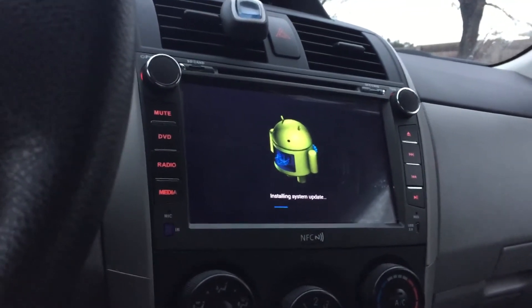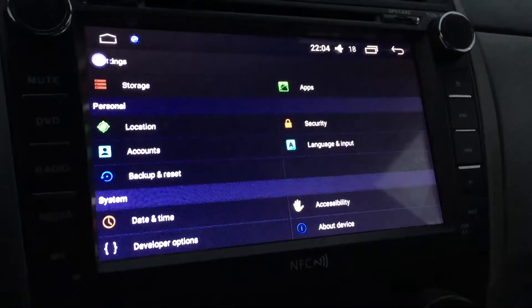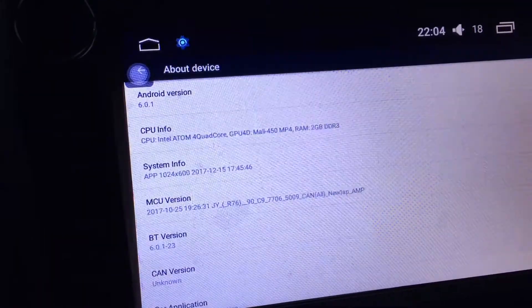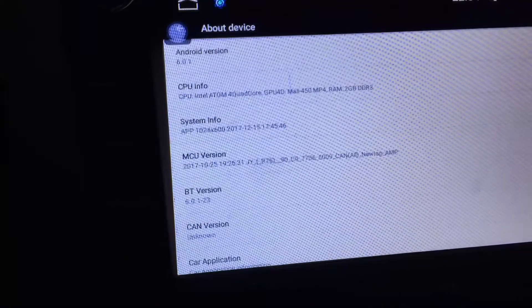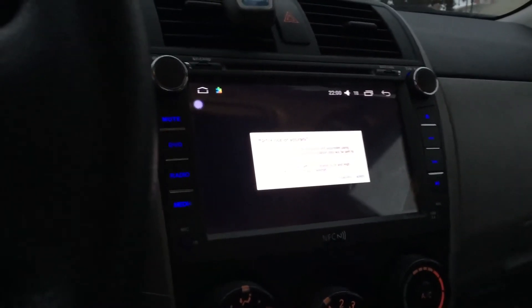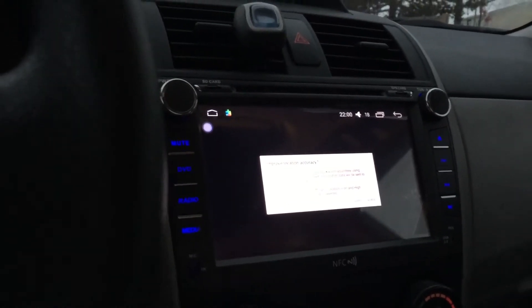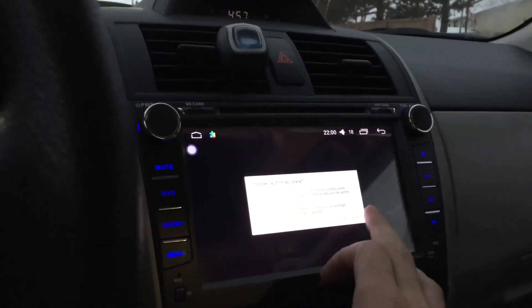The update is complete. When I go to Settings > About Device, you can see the new Android version, and the MCU version has been upgraded as well. It takes about 12 minutes to complete. As you can already tell, settings have been changed — the light color and everything else.